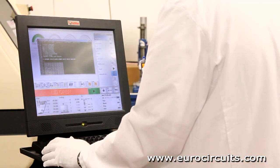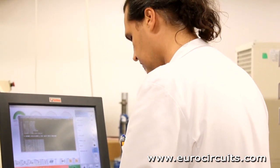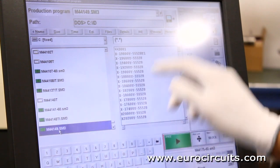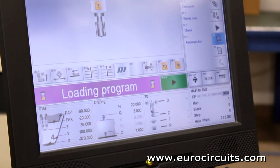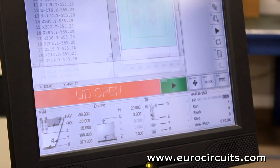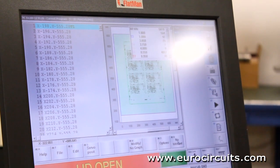The drilling machine is computer controlled. The operator selects the right drill program, which tells the machine which drill to use and the XY coordinates of the holes. Our drills use air driven spindles which can rotate up to 150,000 revolutions per minute. High speed drilling ensures clean hole walls to provide a secure base for good plating on the hole walls.